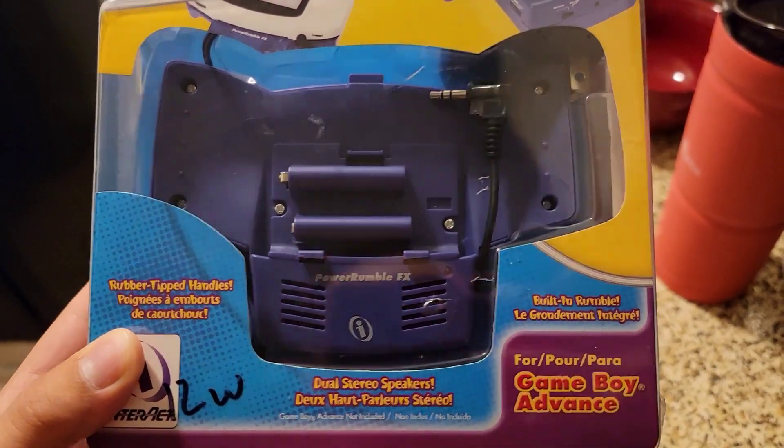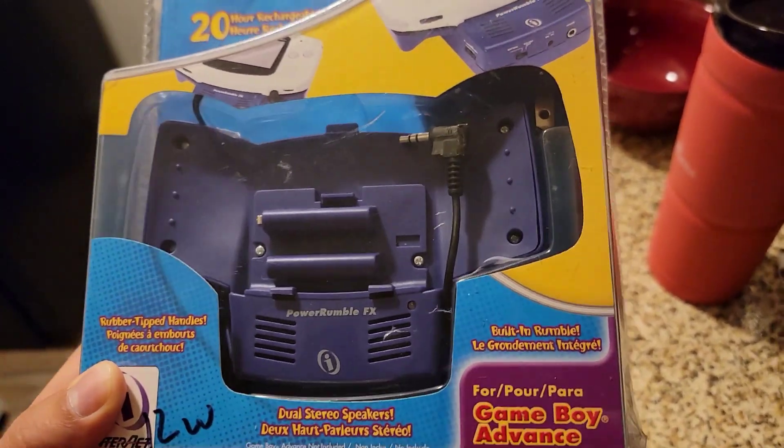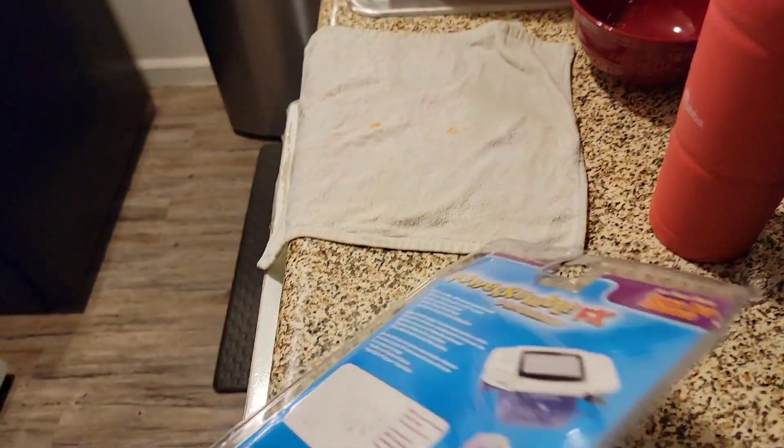It has rubber tip handles and built-in rumble, which is pretty cool. And it's activated by the audio, so it's still pretty cool.